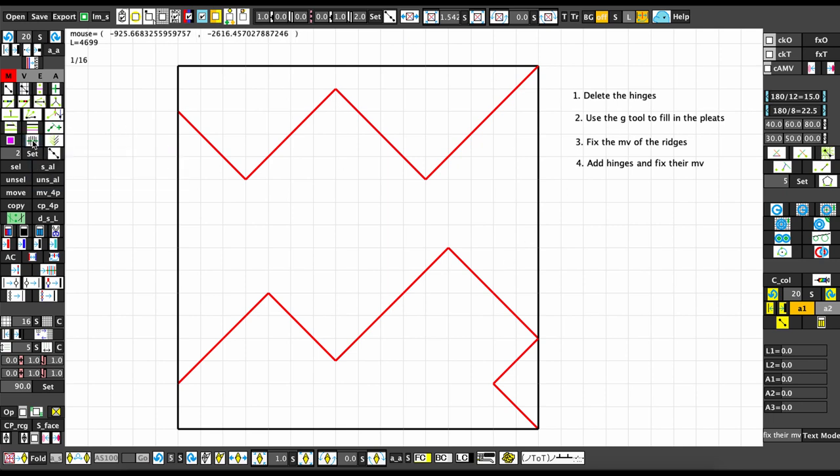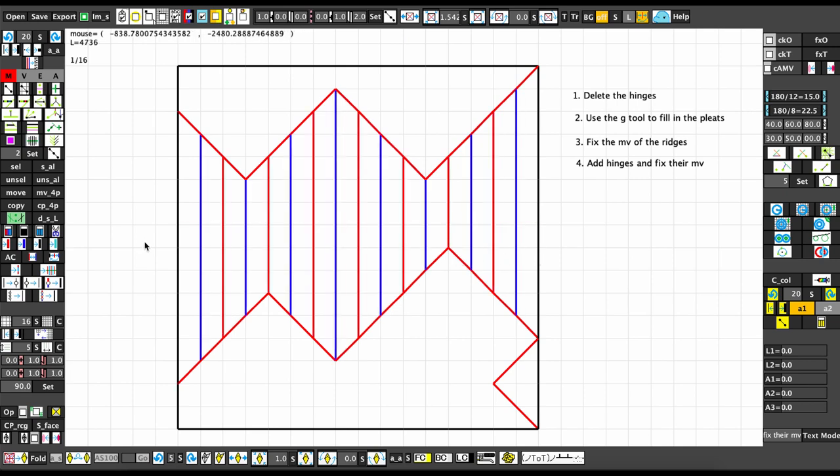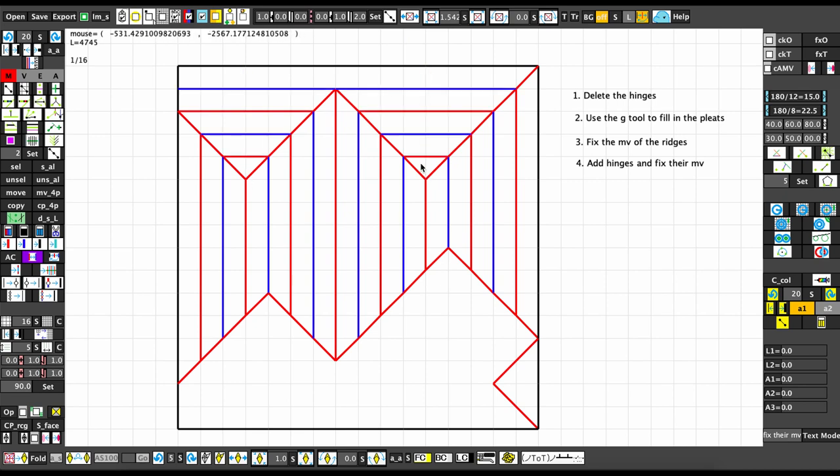The next step is to use the G tool — the hotkey is G — which is the grid fill tool. This is really helpful: you just drag it across and it fills in all your pleats for you. Usually you want to have a mountain on the side just to get a starting place, so let me swap all those and then use this to fill in the rest.